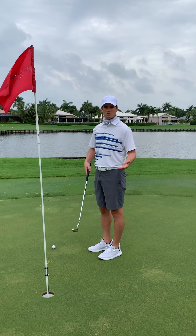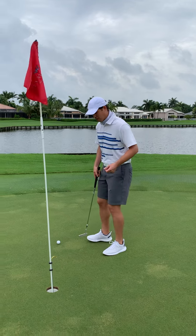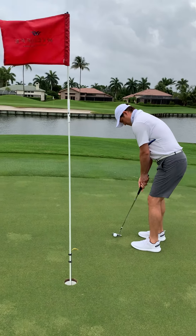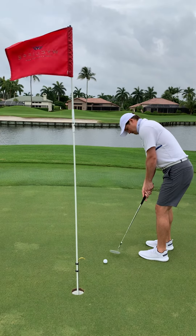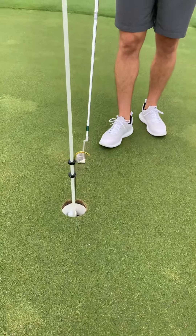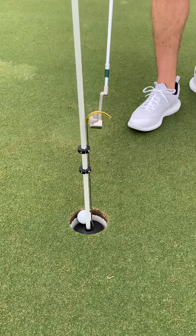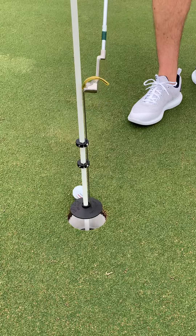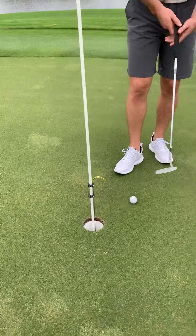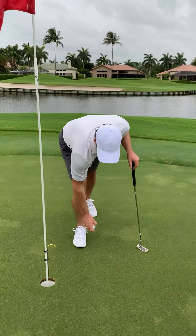It's touch-free — we're just using our putter to lift the ball out. Once you've made your putt, you step up with your putter. We're just going to put the putter head under the hook, lift it up, and as you see, the ball releases away. Pull it away from the hole and you can pick it up.